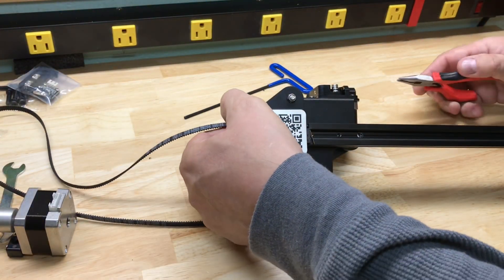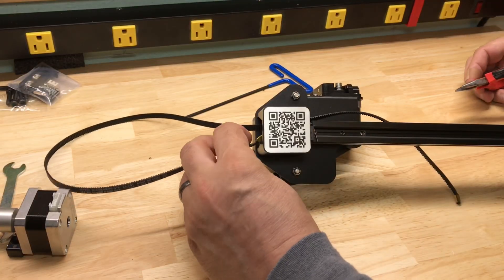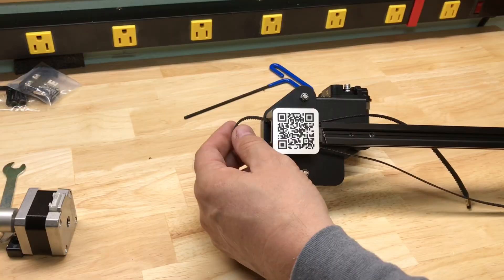Now insert the belt with the teeth down and pull it through. It makes it easier to use needle nose pliers to pull it because it's hard to grab with your fingers. Do both sides and then we can move to the next step.